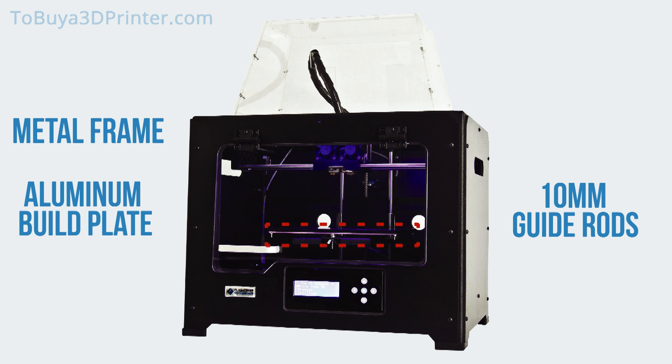With the FlashForge Creator Pro, you will be printing on a 6.3 mm aviation-grade aluminum plate. As opposed to wooden or acrylic build plates, this high-level aluminum is completely flat and stays flat, even after continued exposure to high heat.